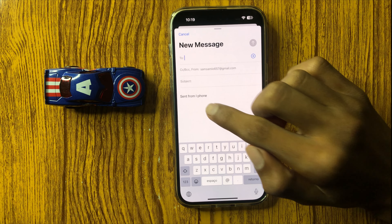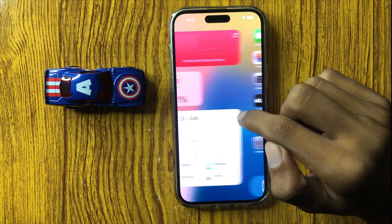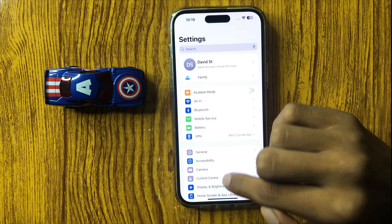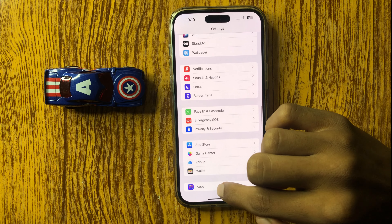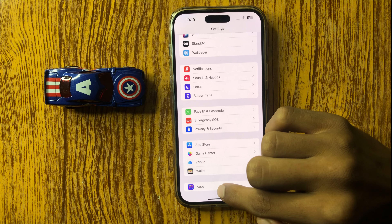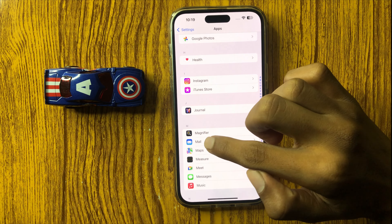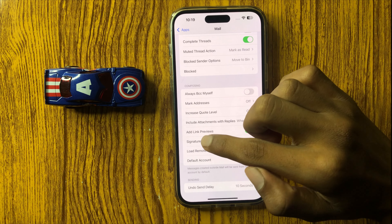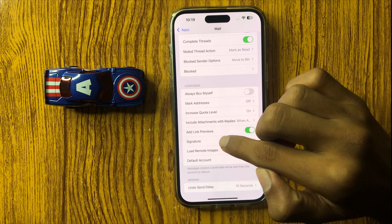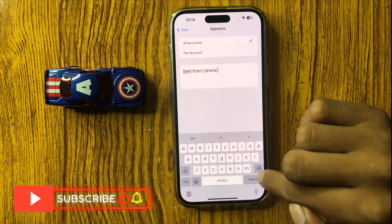If you want to change the signature, simply go back to the home screen and click on Settings, scroll down and here you can see the option Apps. Click on Apps, scroll down, then click on Mail and scroll down. Here you can see the option Signature. Click on Signature and edit your signature from here.